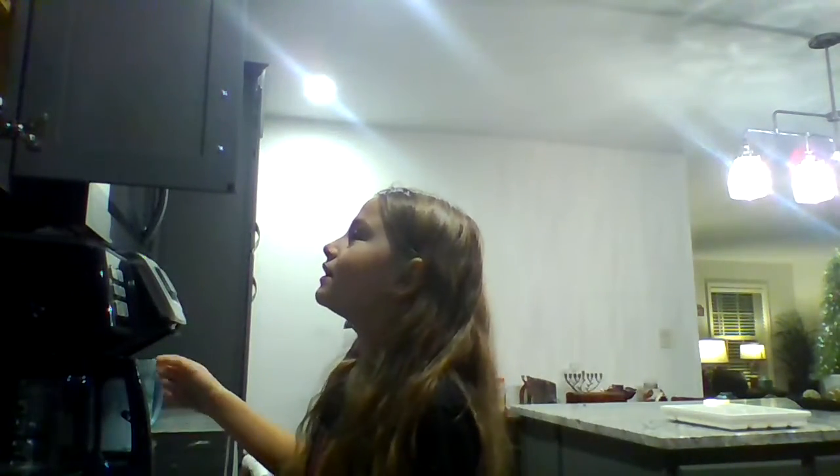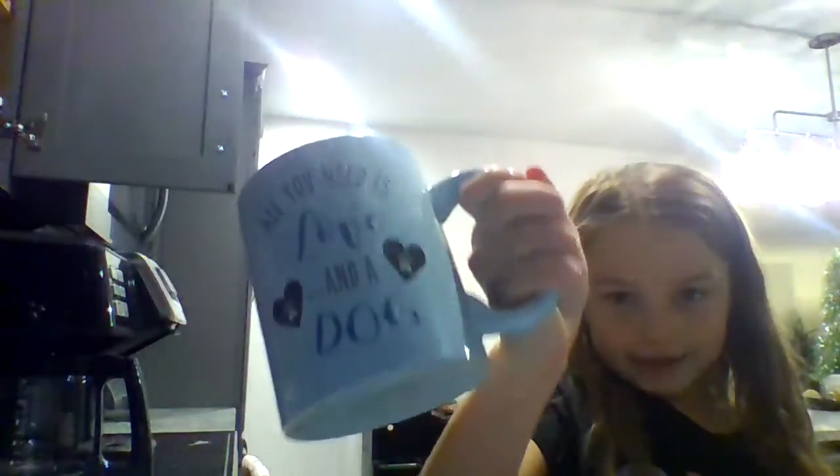I was thinking since Christmas is going to be here in four weeks, we can do a Christmas Eve week if I post another video this week. Today I thought we could make hot chocolate and do other things. We're going to need hot chocolate and a cup — that dog cup.